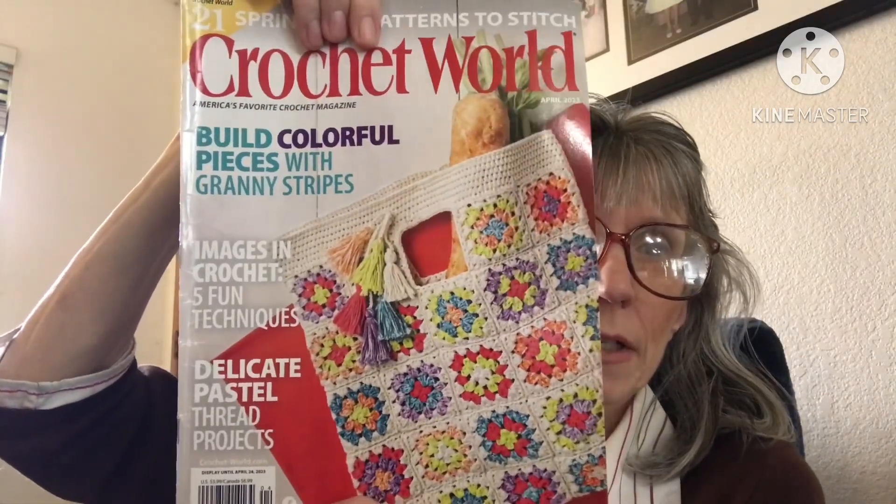I hope you enjoyed this. It was a nice magazine — I love the front, it's bright and cheerful and really gets you into the springtime. If you've never gotten Crochet World Magazine, please check it out at crochetworldmagazine.com. It's also available in grocery stores, bookstores, and wherever you get your magazines. It is on display until April 24th, 2023. This is not sponsored in any way — it's just a magazine I've used for years.